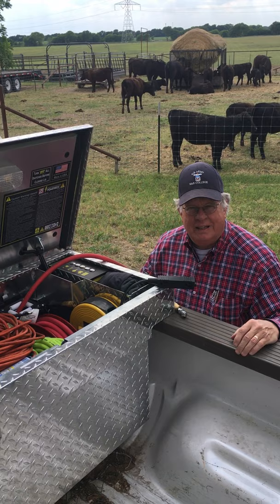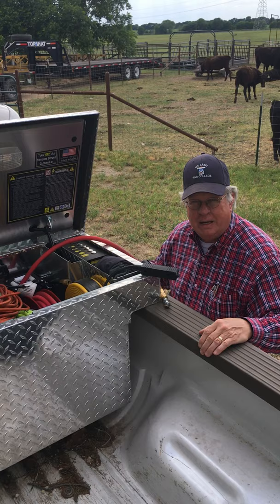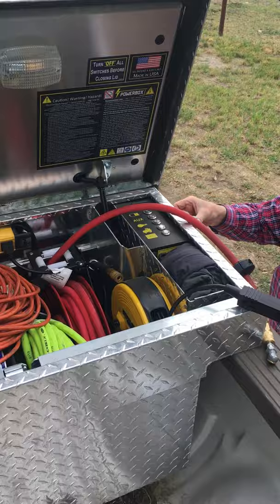If you're putting up T-posts, that means you can also use a pneumatic T-post driver as well. In addition, on the side, I have plugs for 120 power.